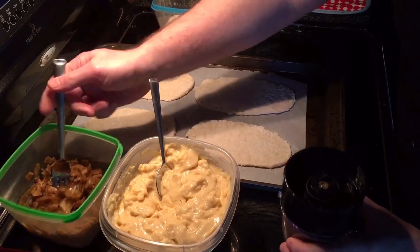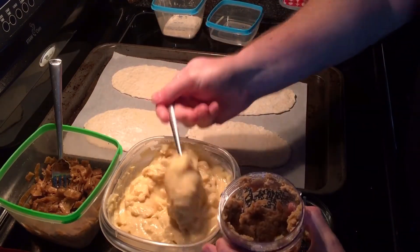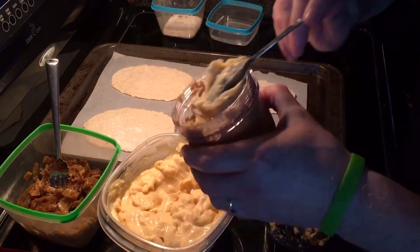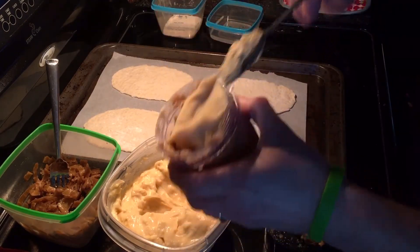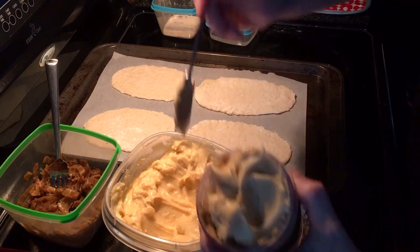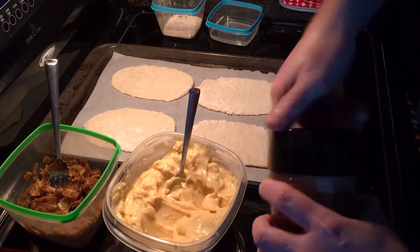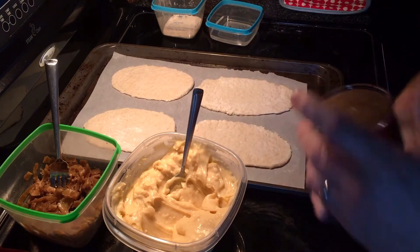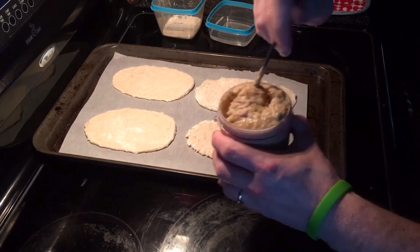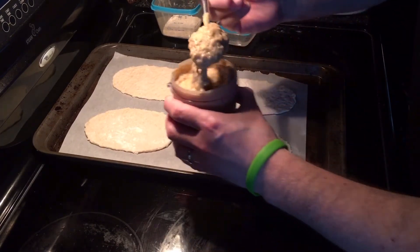I've taken some caramelized onions and blended them down, and now I'm going to add in some of our Welsh rarebit — this gives us a rich cheese and onion filling. I'm making a bit more than needed because there are a couple of other things we'll use this for. I'll zip this up in the bullet blender and that'll give us a nice smooth, rich, creamy cheese and onion filling.